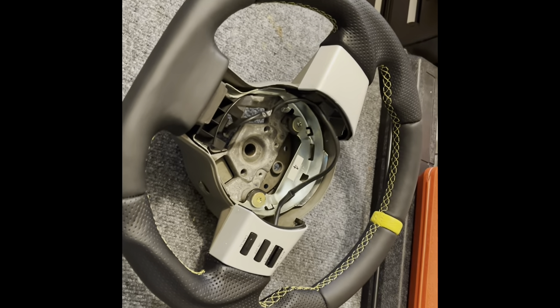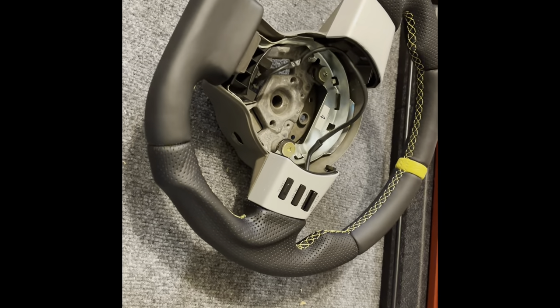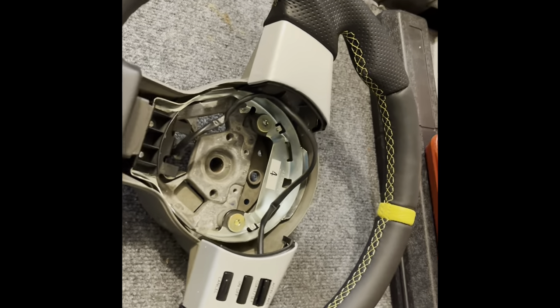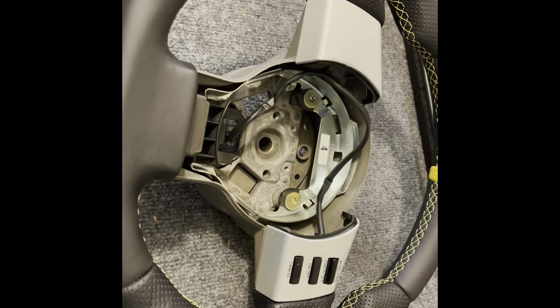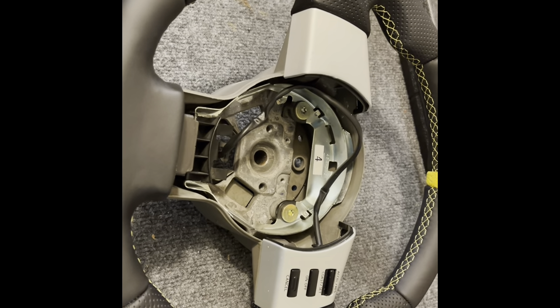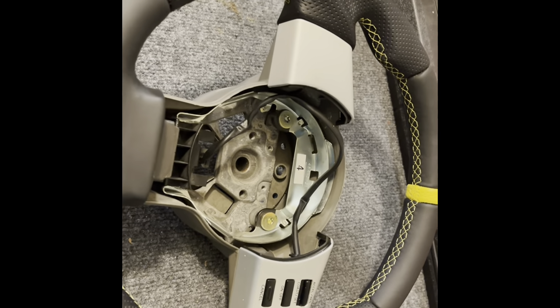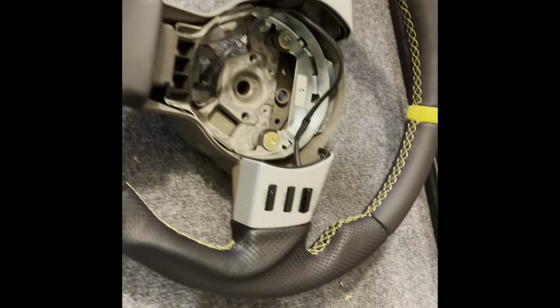Hey guys, it's Saturday morning and I am doing some work in the garage on the 350z today. I'm going to install this new steering wheel. It came from Poland — I got it on eBay. There's a company out of Poland that makes these custom 350z steering wheels. It takes a while, but you get to pick your colors and your stitching and all that good stuff, and they custom make you one with the OEM wheel with a nice flat bottom on it.